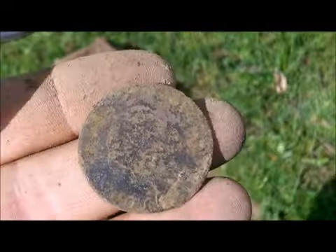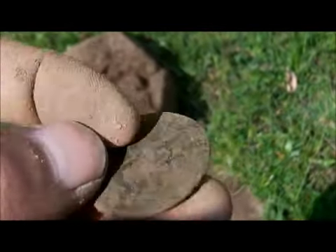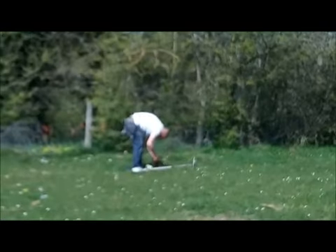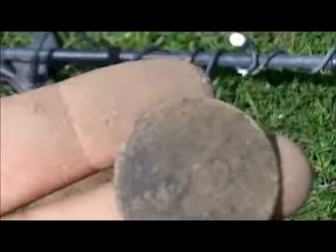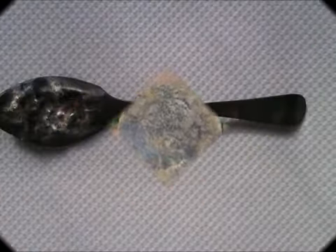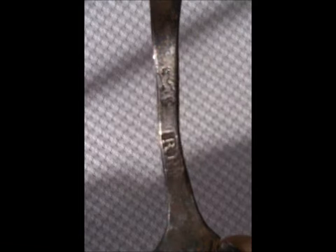Oh no, I've just got a coin out of that hole — can't see who it is. Doug's still over there. Alright, see in a bit. I'm tired.